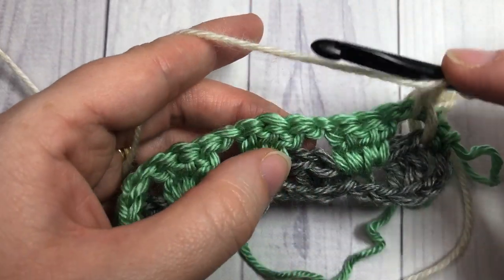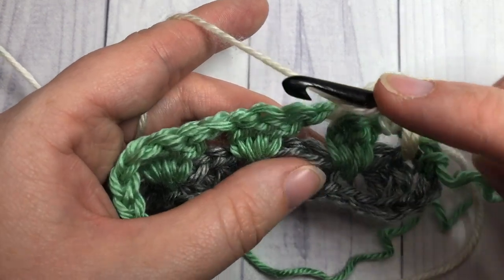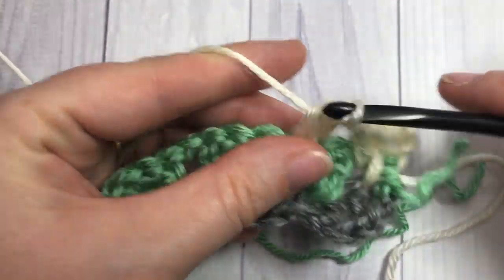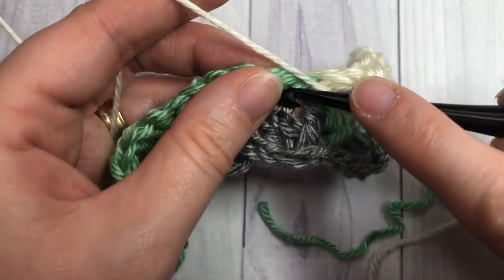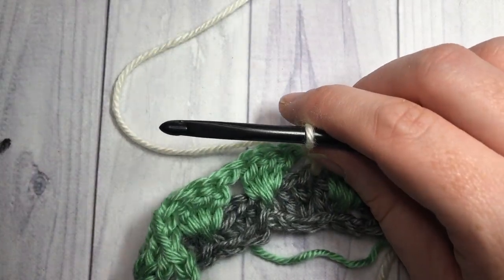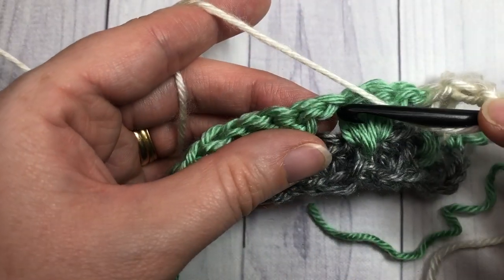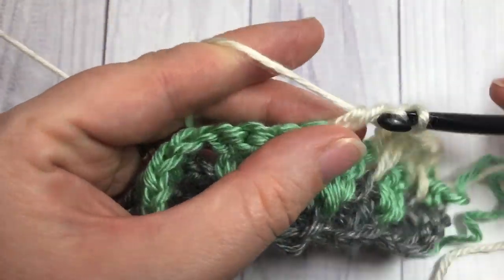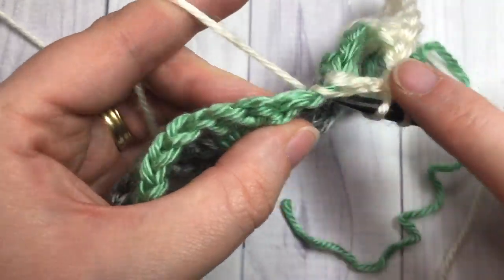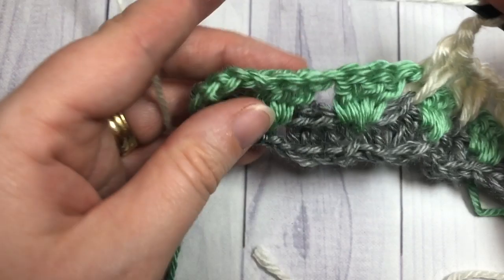Chain one, skip three double crochets, then work your set of three: double crochet into the chain one space, spike double crochet into the middle double crochet of the three you skipped two rows below, and double crochet into the same chain one space. Repeat that all the way across.